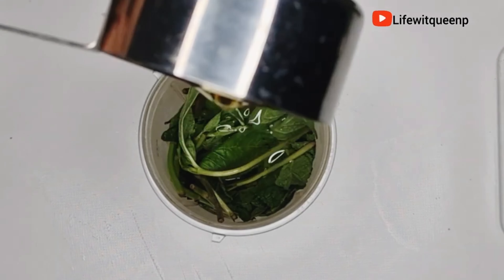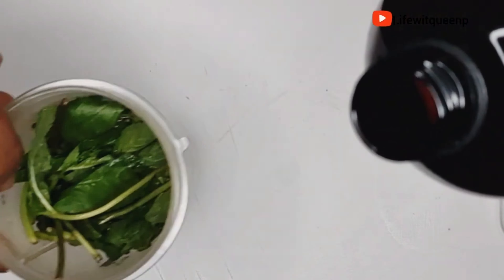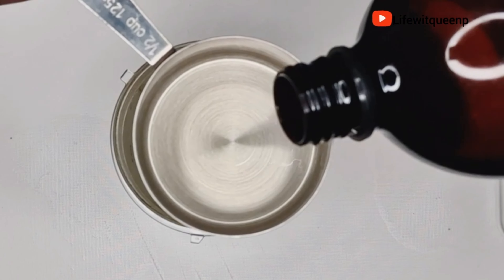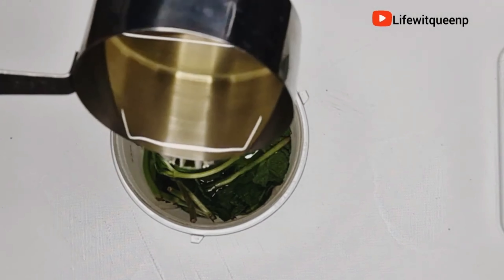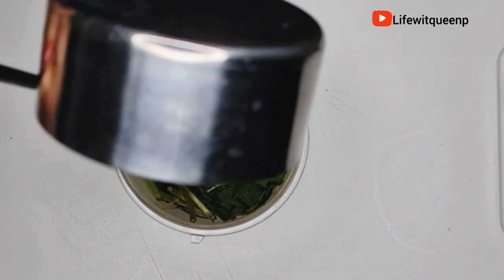The next oil I'm going to add is grapeseed oil — I'm adding half a cup. Grapeseed oil helps to promote a healthy scalp and hair, adds shine, hydrates your hair, softens split ends, strengthens hair strands, and also protects your hair from sun damage.